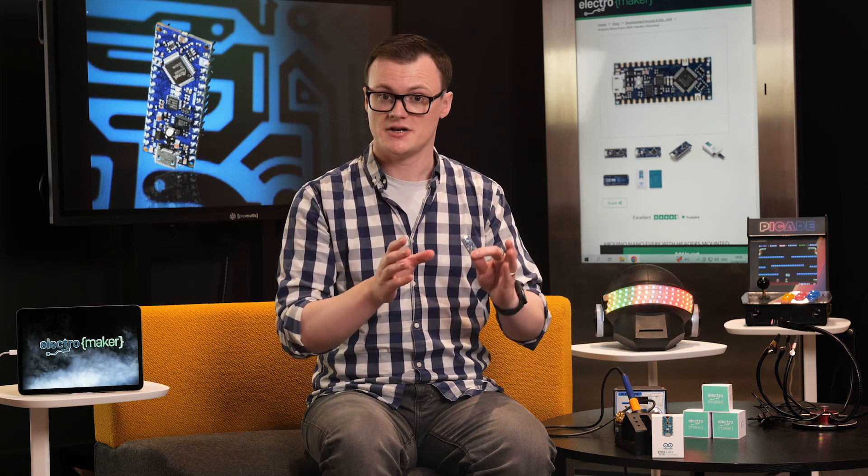Undoubtedly, the Nano Every can be used in any and all projects that the Arduino Nano can be used in, minus the fact that the change in USB connector would require older projects to upgrade their connections.